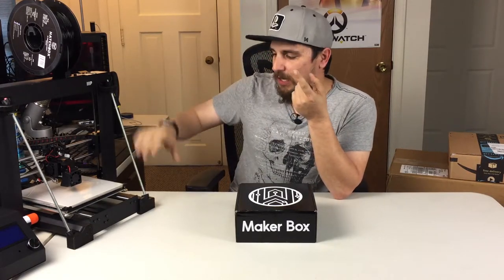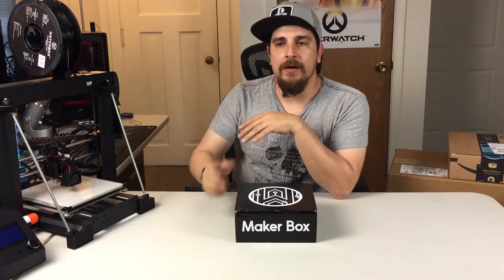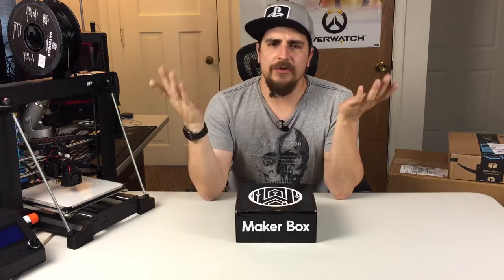Everything from a CS:GO knife that I made, to just printing parts to upgrade my printer and make it better. There's also a Nintendo Switch 3D printed mod for the dock that I'm going to be posting a video of. So there's all kinds of stuff out there, but anyway, just wanted to give you guys a quick heads up. I'll see you in the next video — thank you!